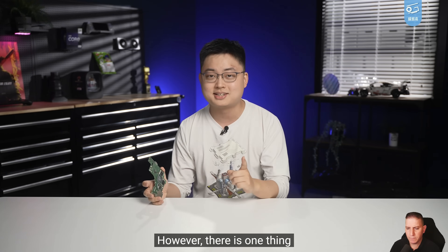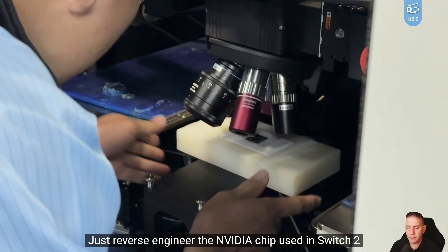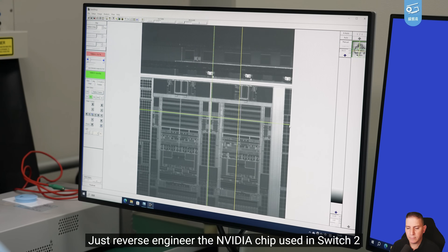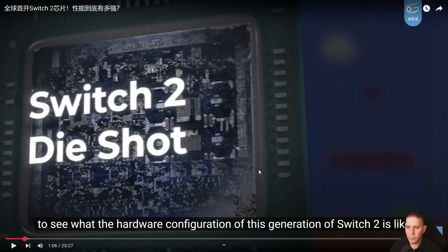But there is a very important thing that we can do — we can look at the Switch 2 chip and remove it to get a die shot. This is the all-important die shot we've been waiting for. It's really cool that they can do this. This YouTube channel actually has the technology and hardware to do these kinds of things for the public — you don't usually see YouTube channels going this in-depth.